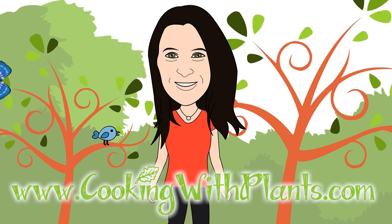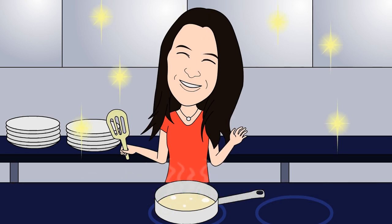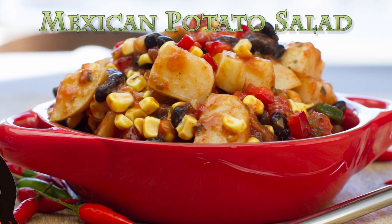Cooking with Plants, vegan made easy. Hi everyone, it's Anya from Cooking with Plants and today I'm making a quick and easy Mexican potato salad. So let's get started.